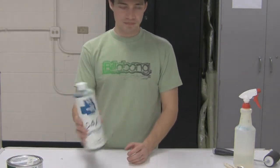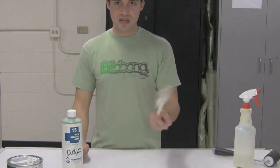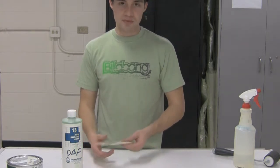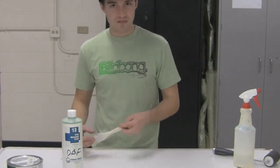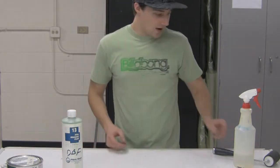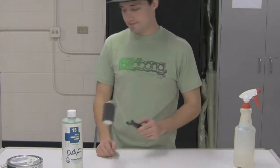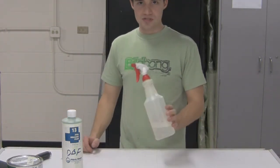Notice this is a liquid, so there are a couple ways we can apply it. Usually we just use a paintbrush and brush it on. It's self-leveling, so you'll see the brush lines, but they'll level out over time as it dries, which only takes about five minutes. You can also use a foam roller to roll it on, or spray it on using a spray bottle.